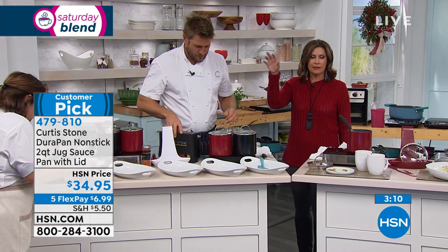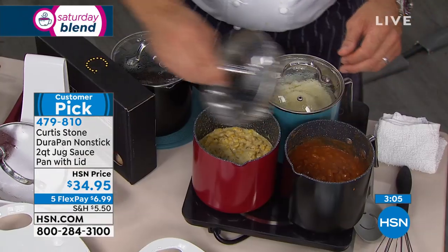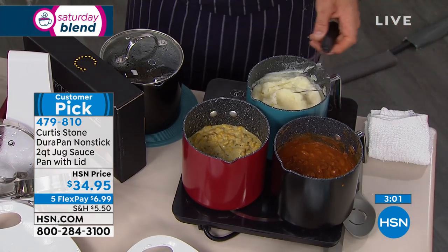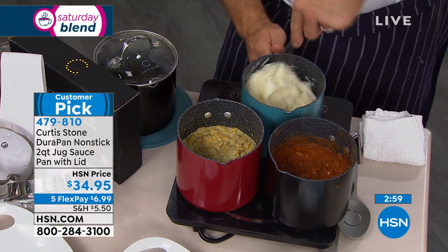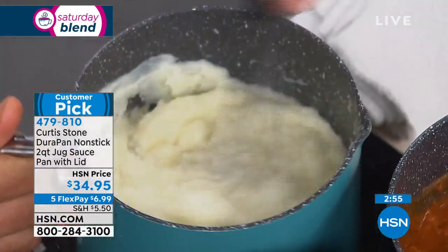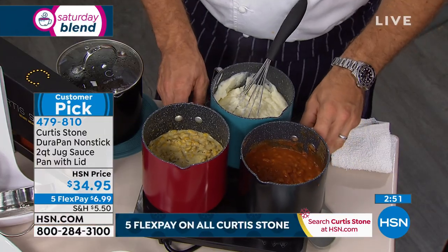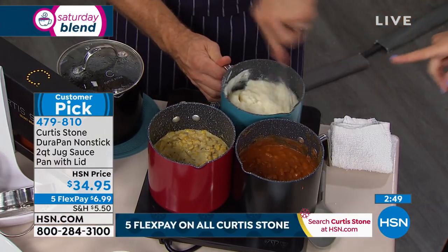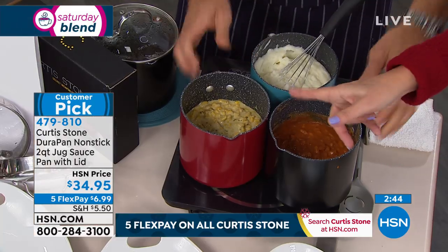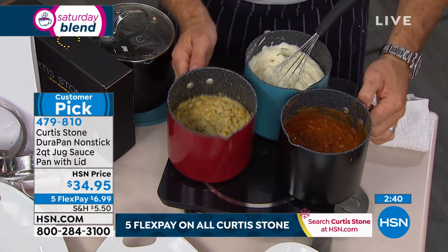This is going to be that perfect jug that you will use constantly. If you want a couple of these at $34.95, don't forget we're doing five flex payments on all things Curtis Stone. You've got to wait for the Today's Special — it is coming up and you are going to love it. If you want it in turquoise, 200 remaining now. About 900 left in black, and red is also one of our best sellers today.